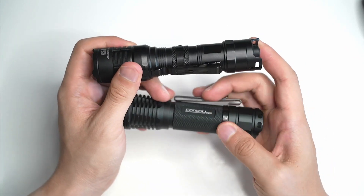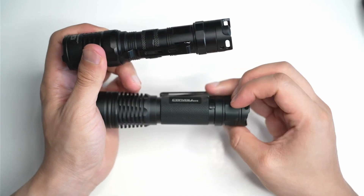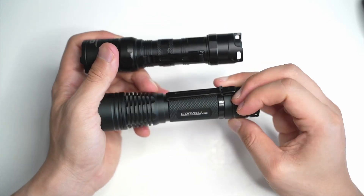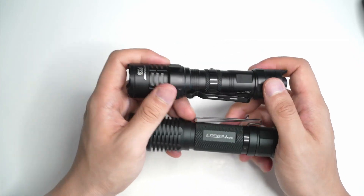The anodizing on the Convoy is a matte black, a nice sort of matte black finish. And for budget flashlights, I think Convoy do some of the best anodizing out there. It just looks very clean and really smooth. Does the job.